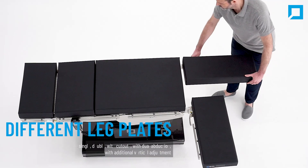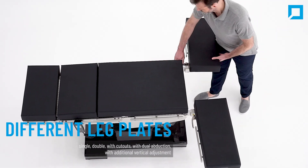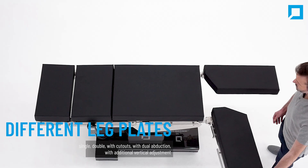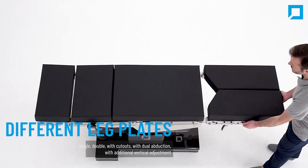Different types of leg plates are available. Choose between single, double, contoured, or dual abduction plates, or install a leg section with additional vertical adjustment.